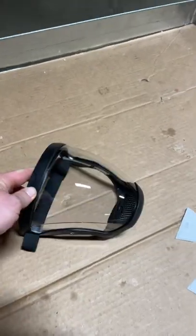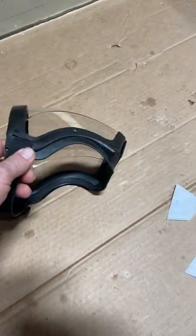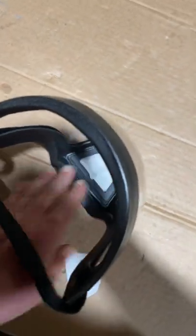Hey y'all, it's Two-Wheeled Tinner, just doing another review of some more targeted ads from YouTube. This one is a face shield — they advertised it as more for personal protection. It's a face mask with a filter, but I use it for grinding and cutting.